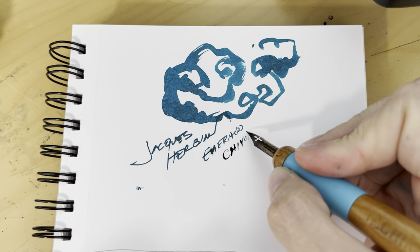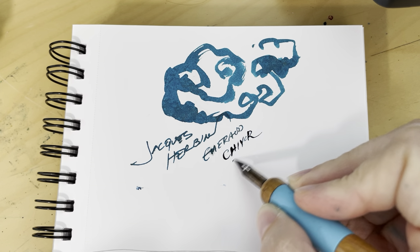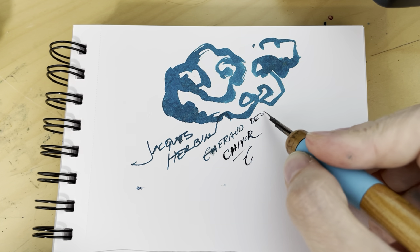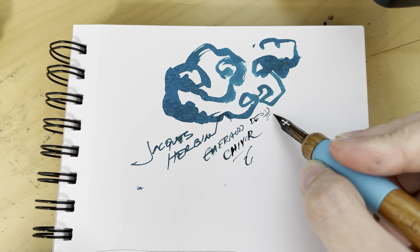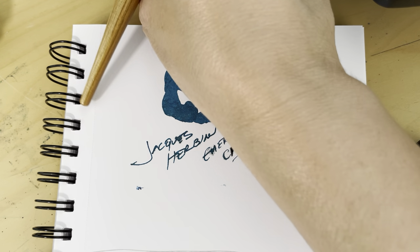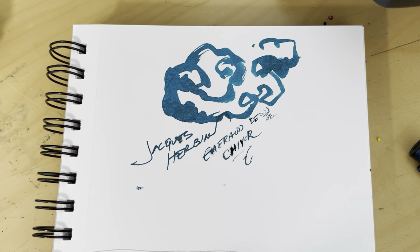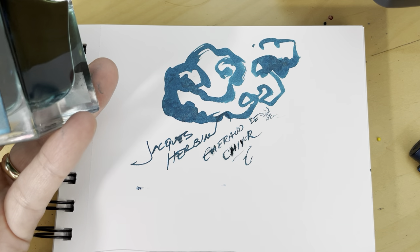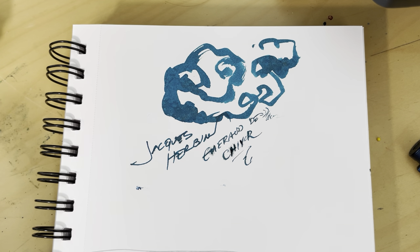I've had some luck with a calligraphy nib as well, as long as you're aware that it's pretty goopy ink and you need to be careful with placement. You can get some really nice fine lines with it, which is nice. But even though this was one of the first inks I bought for calligraphy, I don't actually use it very often — even though it's a beautiful color and I love the shimmer — it doesn't work well with almost any tool I have, so I mostly just look at it.